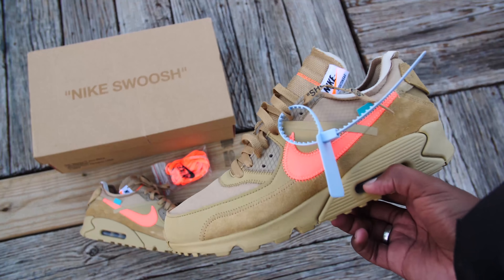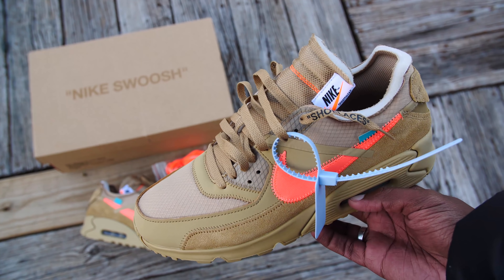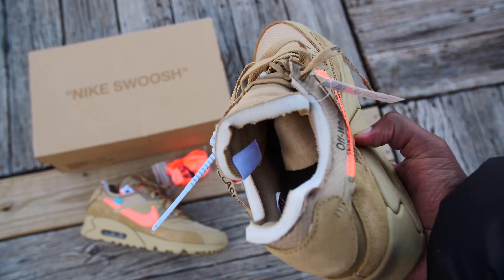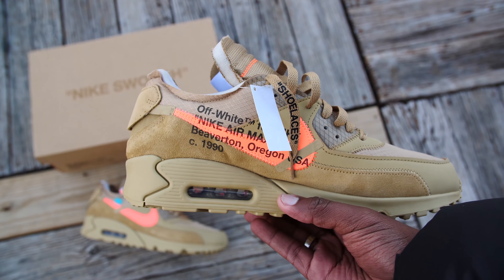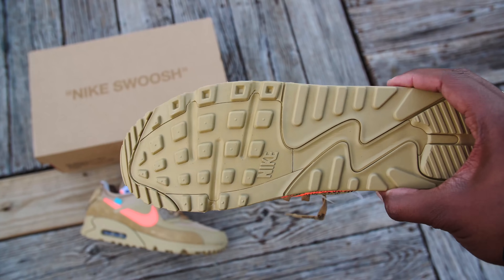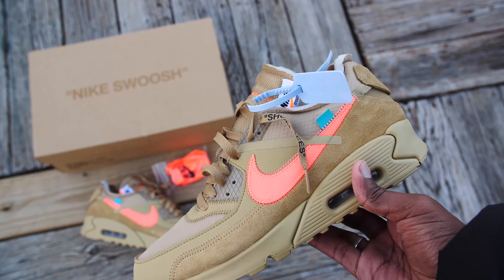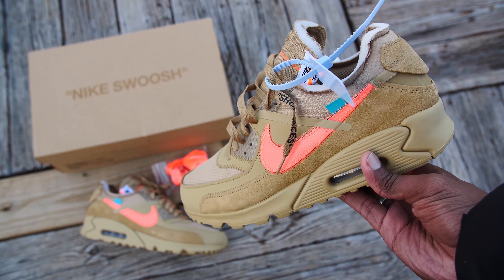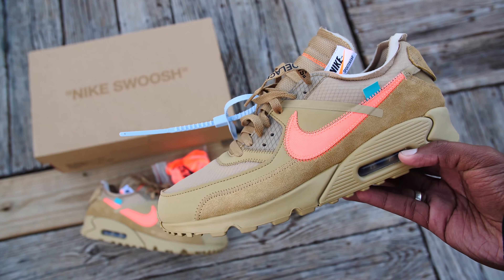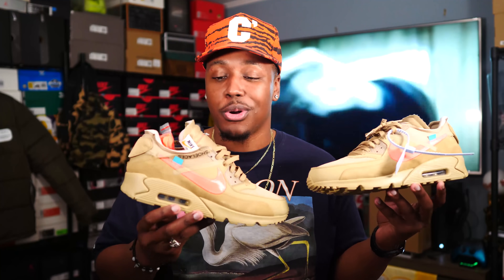Definitely love the colorway on these. I wouldn't say very similar to Halloween, but somewhat similar, and you guys know how much I liked that sneaker — that was my number one sneaker from last year. They do come with extra laces; these came with those extra orange bright mango laces. And I want to say — this orange is orange, but it is bright mango, a very bright orange, not your regular orange that you'd see on other Nikes. The official colorway is parachute beige.